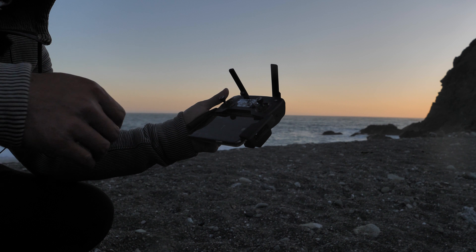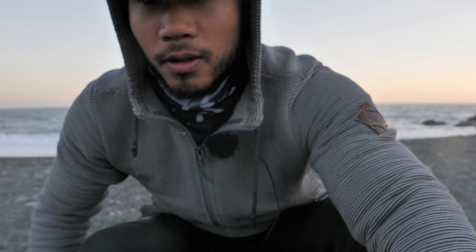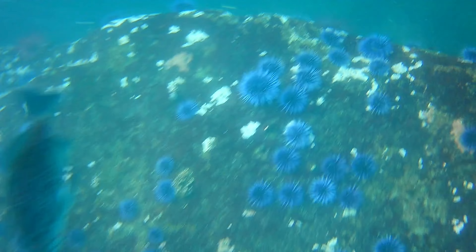My drone just landed because it ran out of battery, but I was getting some sunset footage. The beach is right behind me and there's a big mountain over there — I can't even see it from here, but you guys will see it in a sec. I'm exploring new spots today, gonna car camp along this beautiful coast, and tomorrow I'm gonna fish for some rockfish somewhere I've never been before. I'm super excited — check out this sunset footage.